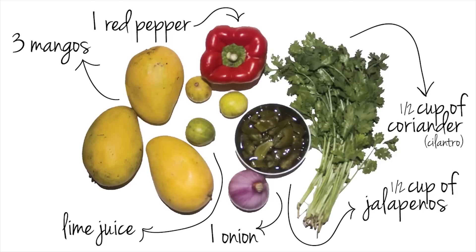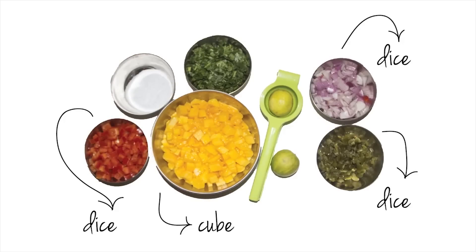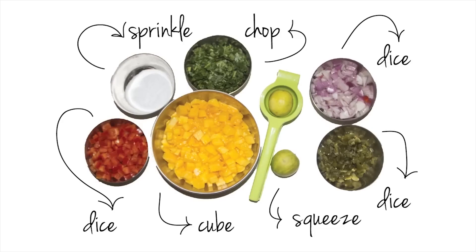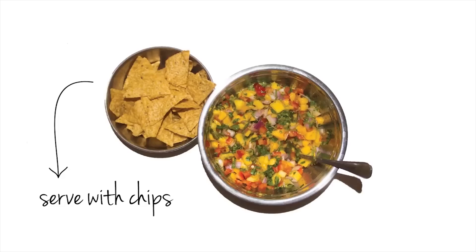All you do is dice the red pepper, dice the onion, dice the jalapenos, cube those mangoes, chop the cilantro or coriander, squeeze the lime juice, and sprinkle some salt. Then get a big bowl and mix it up. Serve it with chips and eat it up.